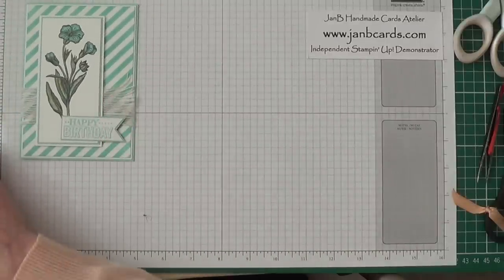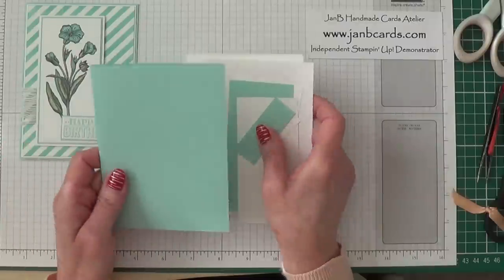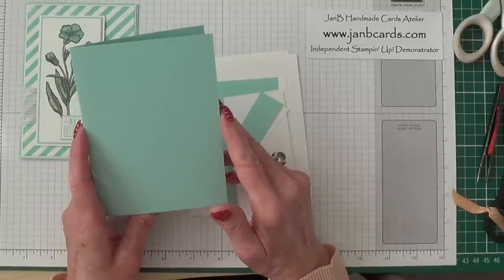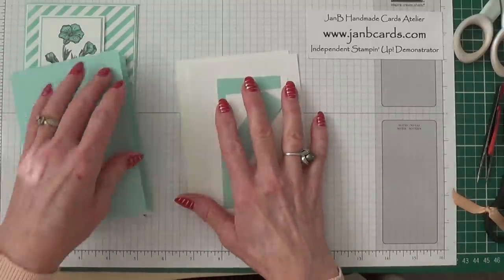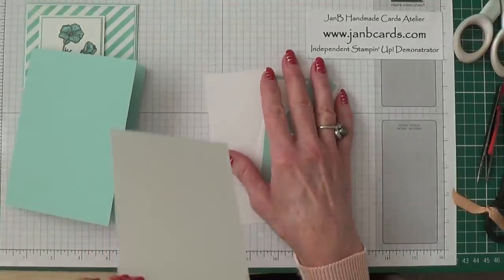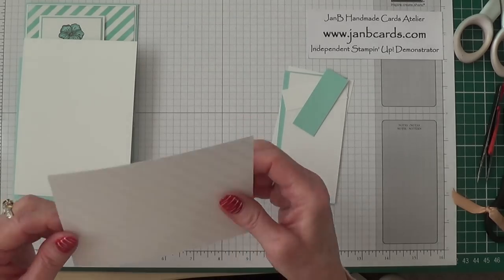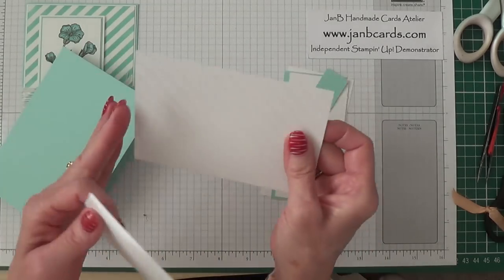To start off with, the paper you need: the card base is Pool Party and that measures eight and a quarter inches by five and seven eighths, scored and folded in half. The Whisper White layer is four inches by five and three quarters.